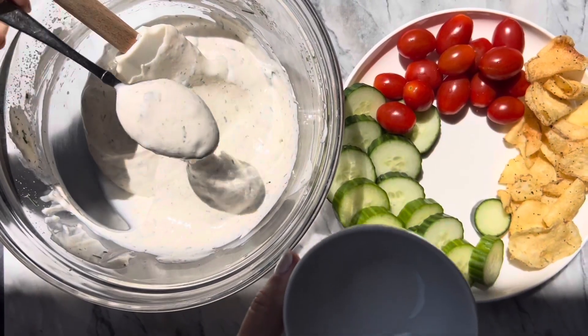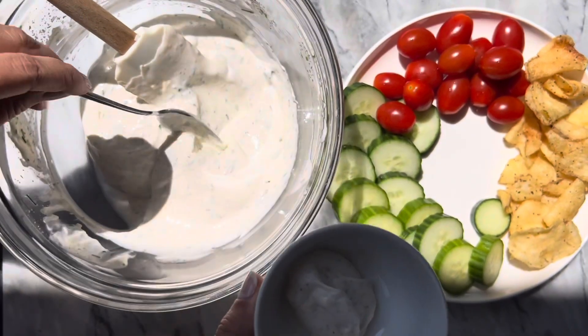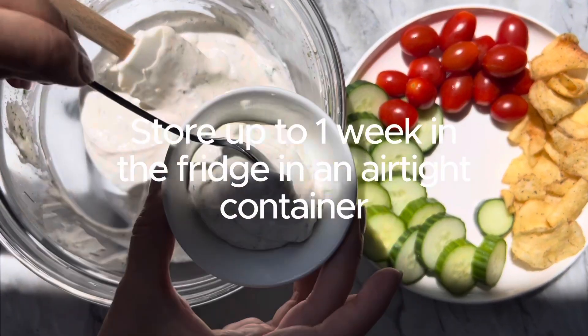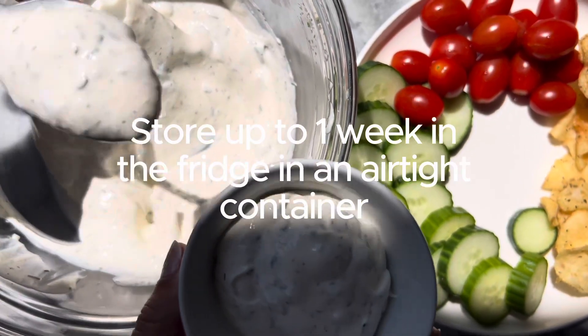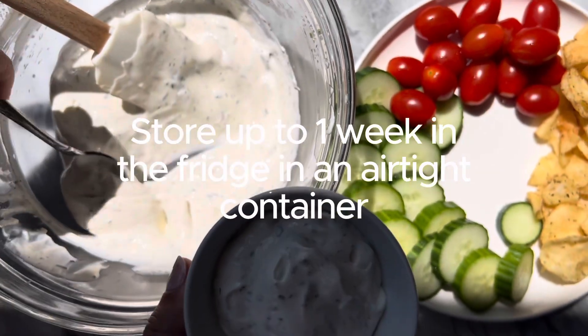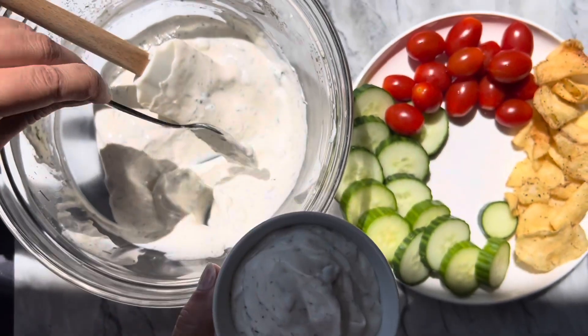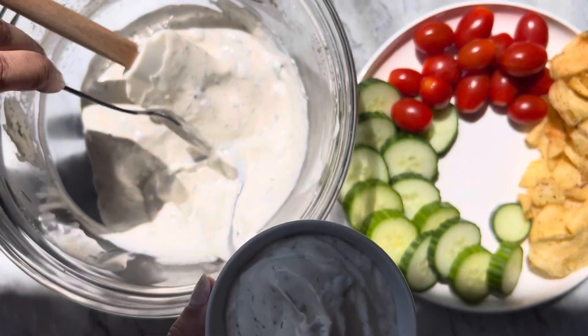I just need a little bit of this for right now. This keeps for up to a week in the fridge, so I can take what I need and use the rest later in the week — which is why I love making a big batch like this. If it's too much for you, you can just reduce the amount in half, no problem.